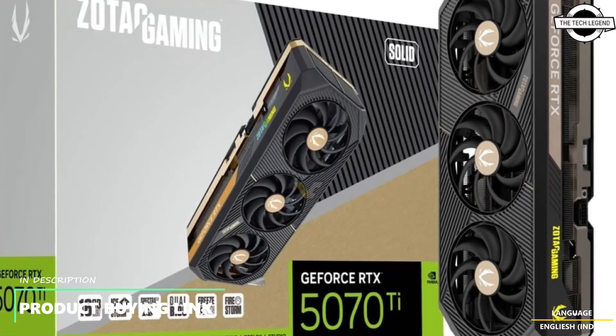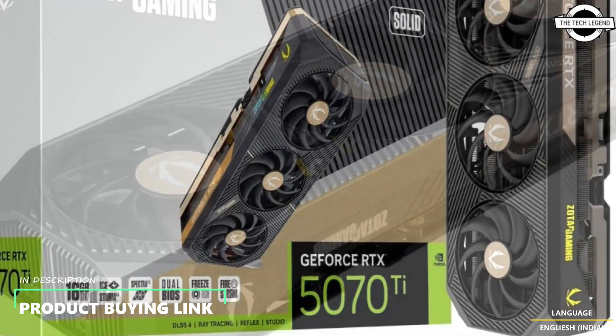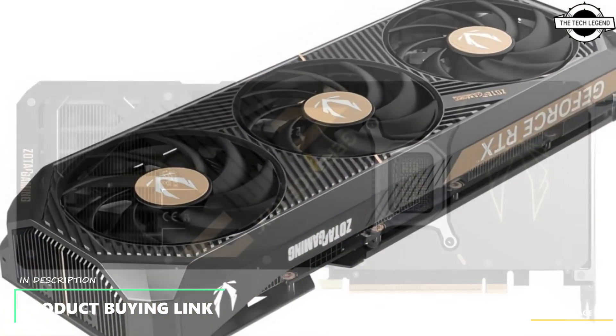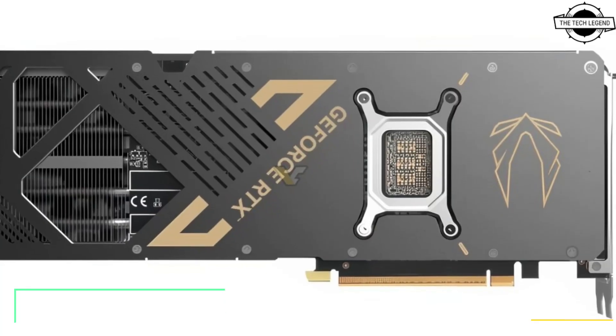Hello friends and welcome back to the Regulation channel. Today I will talk about the Zotac GeForce RTX 5070 Ti Solid Range with the SFF Ready and OC White Edition.